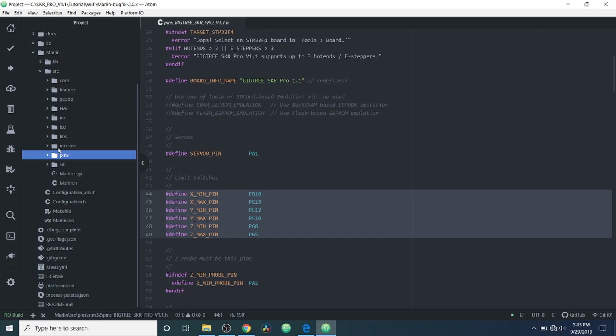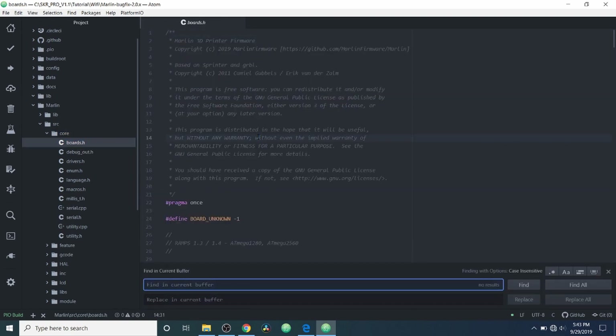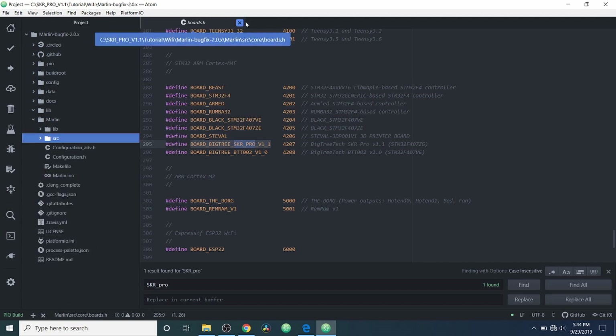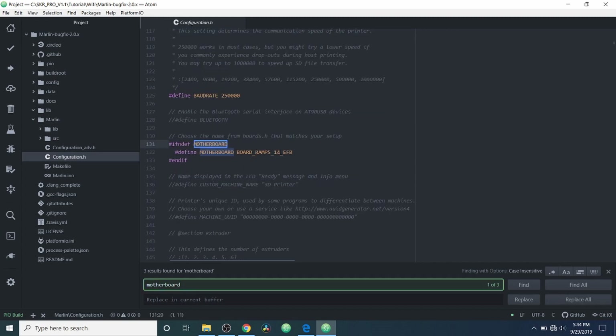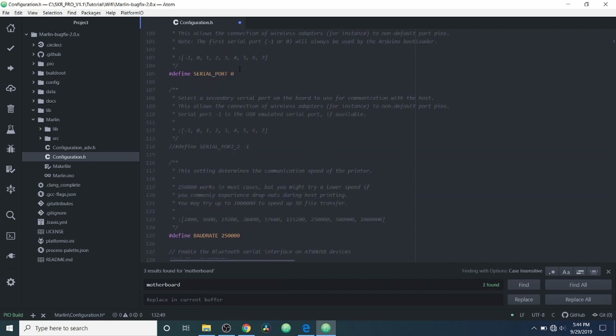I'm going to close out of the pins folder, go to the core folder, and open boards.h. Inside boards.h I'm going to search for SKR_Pro and copy our board name which is defined right here for pins. Then I'll close out of this and collapse the folders, go to configuration.h, do a search on motherboard, highlight BOARD_RAMPS_14_EFB, and paste the name of our board definition. Then I'll scroll up and change define SERIAL_PORT from zero to negative one.